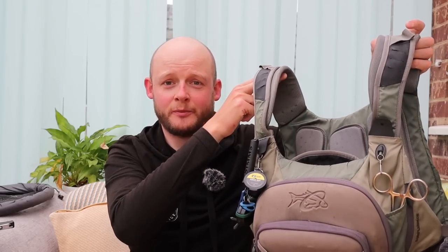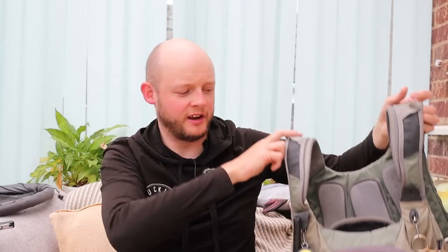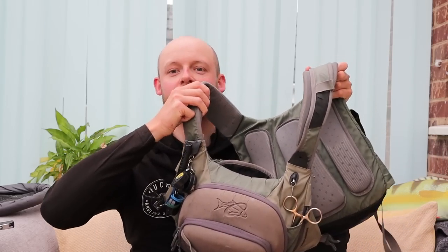It is a chest and backpack combo, and those of you who watch the channel will be thinking you've never really seen me wear it. The reason is the chest pack sits exactly where the GoPro goes, so when we're filming I just carry it with me. I've tried the GoPro on my head and on a shoulder — never liked the footage — so while we're filming I just carry it on the bank, but it is always with me.